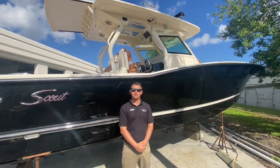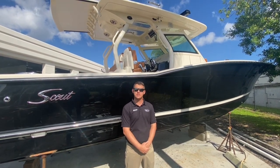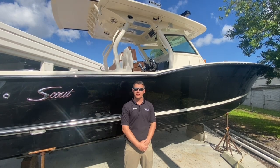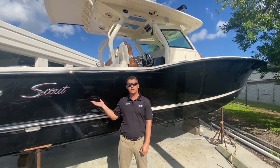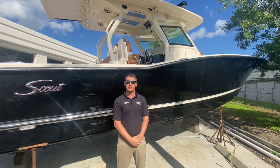Thank you for joining me on this short tour of the Scout 355 luxury extreme fishing model. I'm Patrick Corder here at Marine Max Stewart. If you'd like to schedule a demo on any of our boats or get more information about this particular boat, you can give us a call at 772-287-4495.